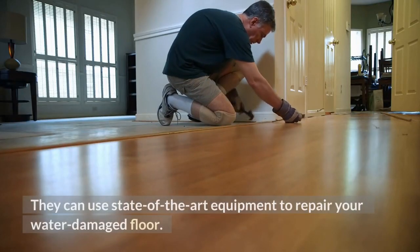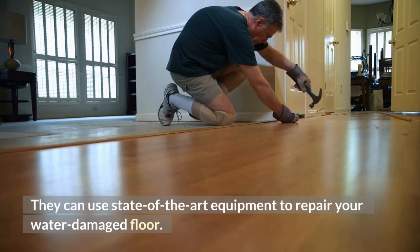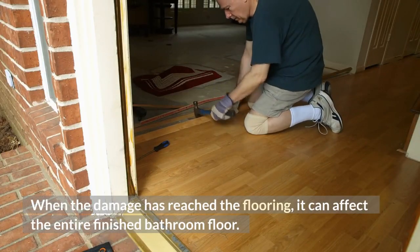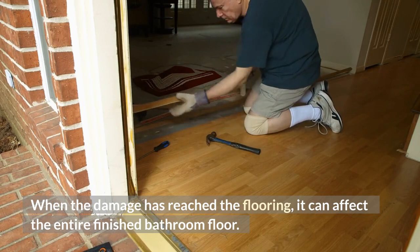To prevent the effects of this, it's best to get your bathroom floors repaired by a professional. They can use state-of-the-art equipment to repair your water-damaged floor. When the damage has reached the flooring, it can affect the entire finished bathroom floor.